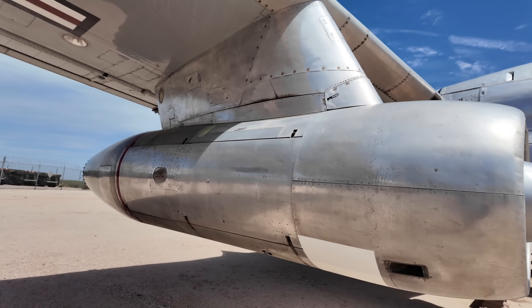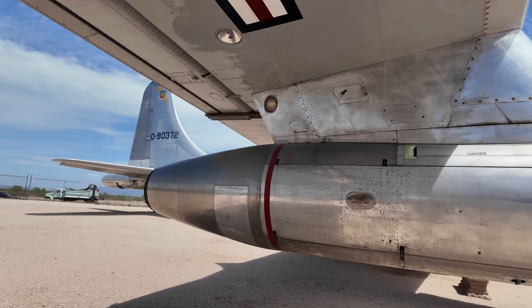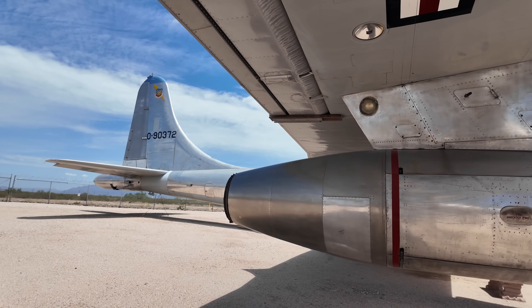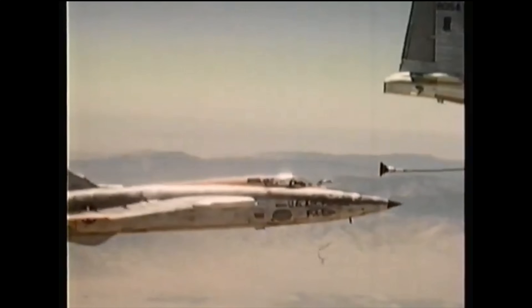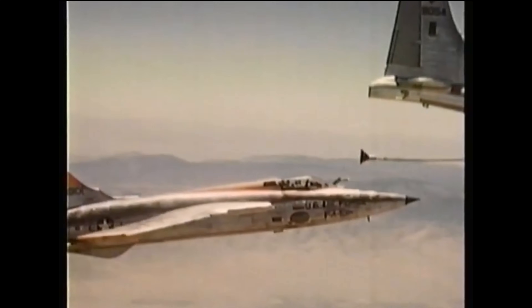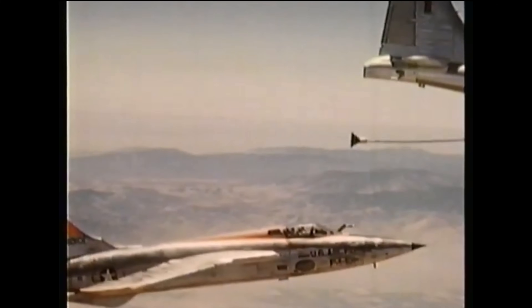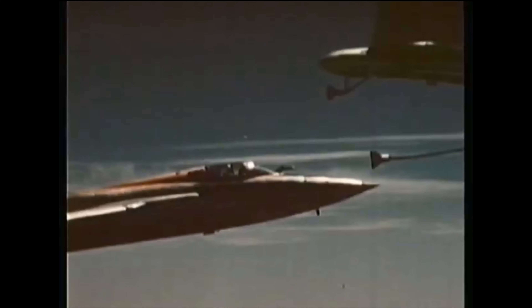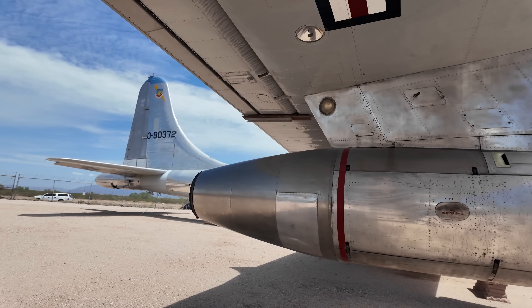These turbojets increased the top speed so that it could speed up and dock with the much faster jets, as a major problem with these prop aircraft was that they could barely fly as fast as a jet's stalling speed, making the transfer of fuel very difficult and dangerous. The addition of turbojets meant a secondary fuel system had to be installed because they used different fuel to the radial piston engines. Of interest, the B-36 with both turbojets and piston engines was designed to run on a single type of fuel, which reduced complexity.